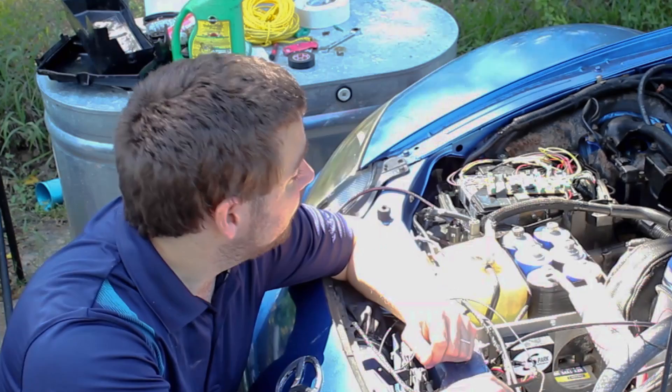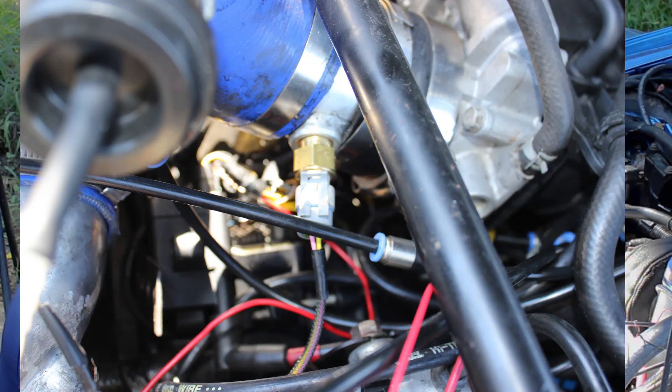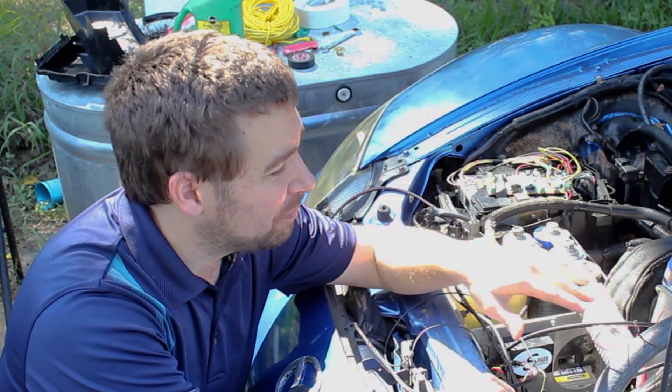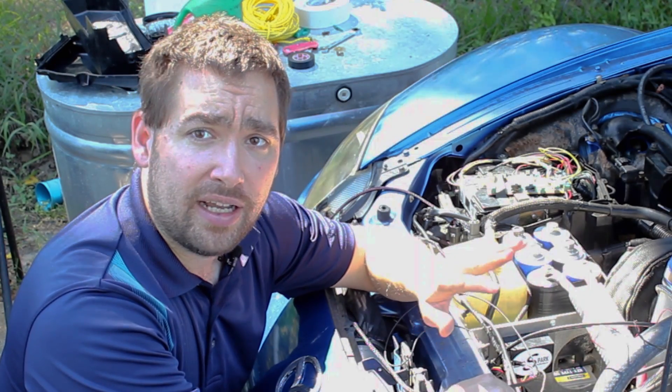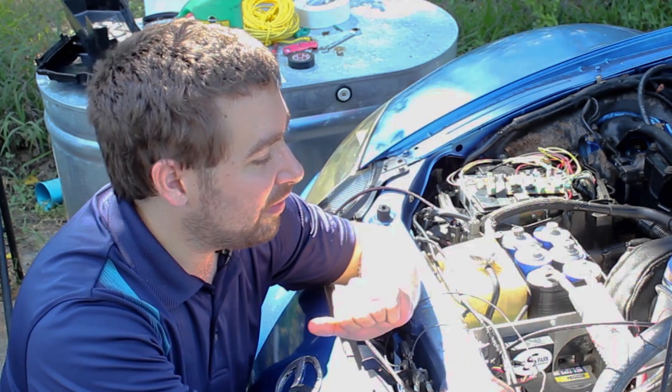Let me explain the mod. The stock ignition coils go down there, and right now the coils I have are not stock, not even in the slightest, and they're not even well mounted. I just kind of threw them on there with some parts I had around the house. I don't recommend that, but they've worked for thousands of miles without issue.